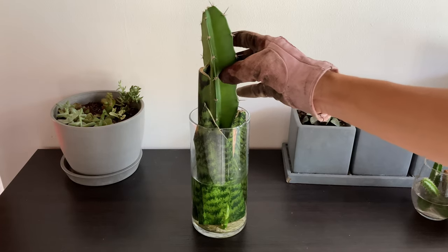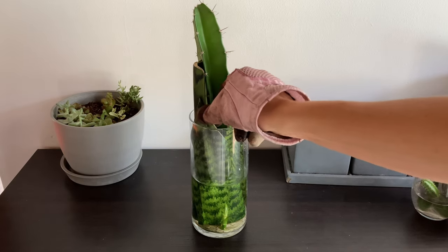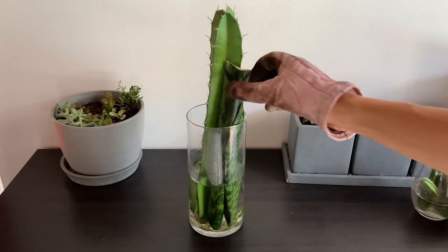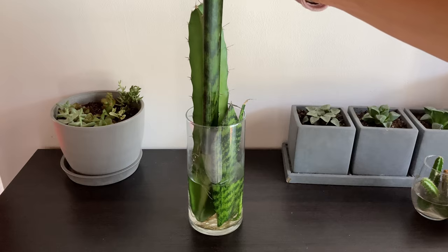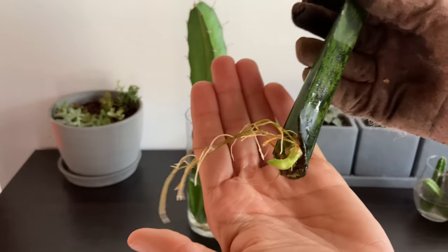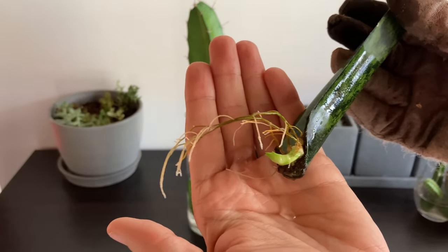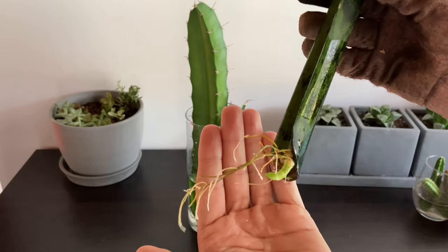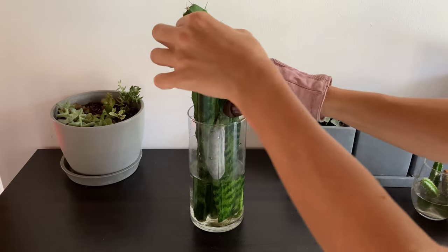At the two-month mark I started to see the snake plant pups beginning, and then at three months — which is what you can see here — I have the snake plant cuttings. There's a big pup I'll show you in a second, and the beginnings of another one on this piece. It's still pretty small but this is what they look like when they start — just like a really thick root coming out. They start out pretty white and then start to turn green as they get a little bit longer.